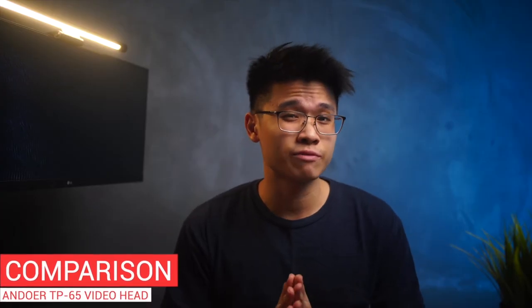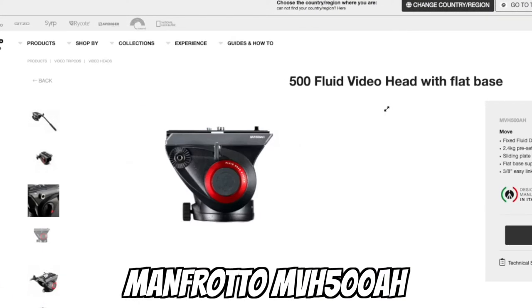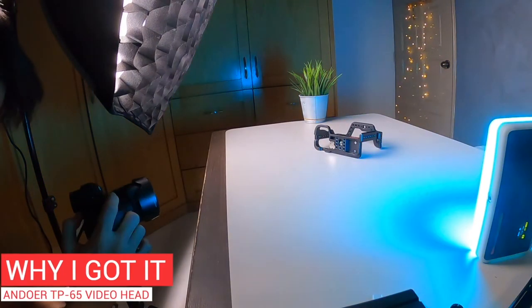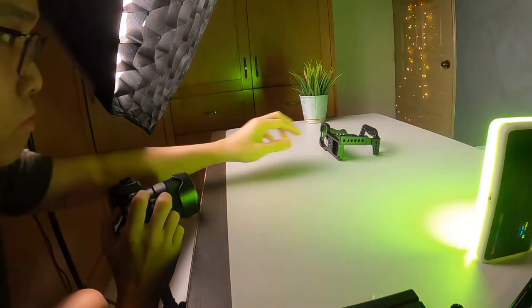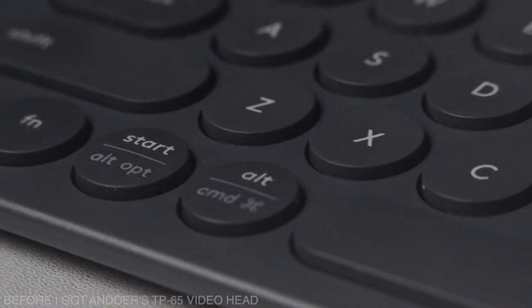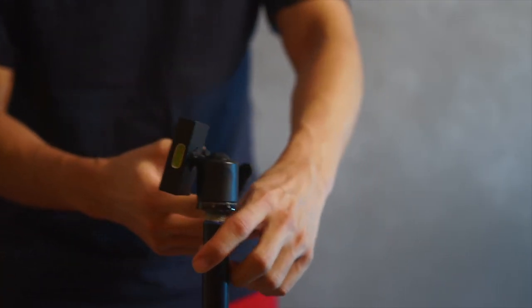To be honest, the TP65 video head looks like an imitation of Manfrotto's version — I believe it's called the MVH500AH quick release fluid video head. I believe this is going to solve a problem I've always been facing: getting consistent left to right panning shots. If you've been following the channel, I've been throwing in a lot of B-roll scenes with lots of smooth panning shots from left to right, using my Benro tripod that uses a regular ball head.